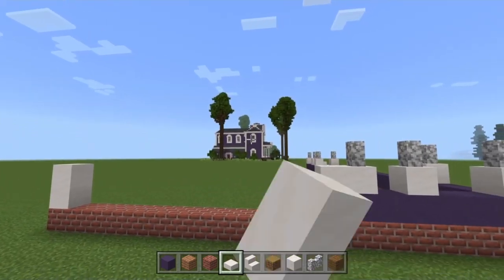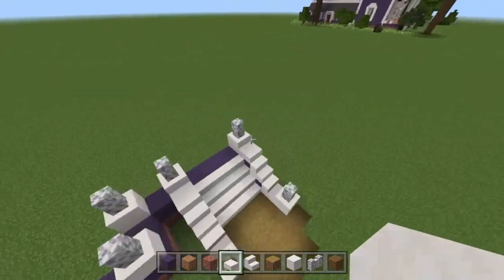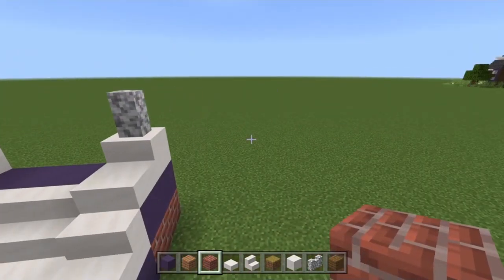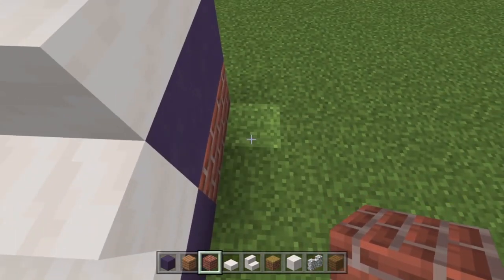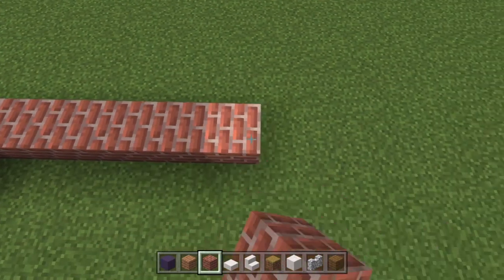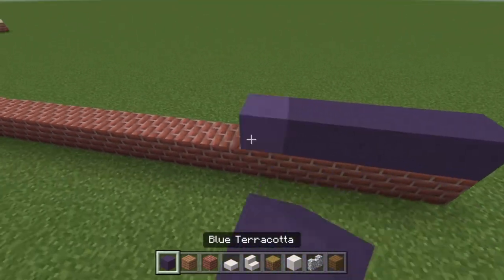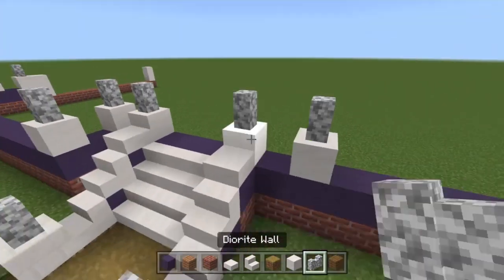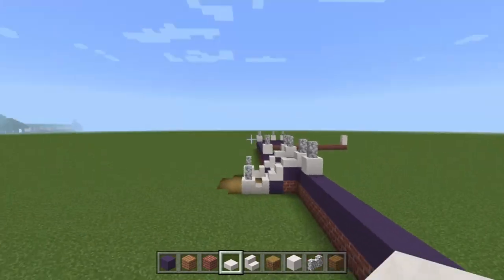Back around to the other side to continue the porch: use brick block and build sixteen blocks along from the one just after the pillar. Then your blue terracotta, then a space away from this pillar build another one exactly the same, and then right at the end build one here, leave one block gap, and build another one just here.